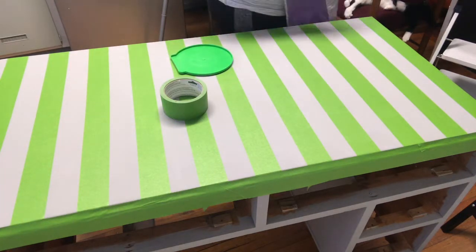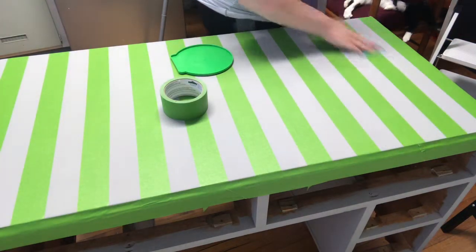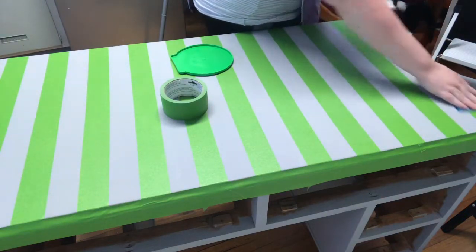Stripes are really on trend right now, and if you get the perfect colours — which I think this French grey is — you will have a beautiful looking piece.